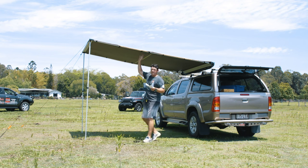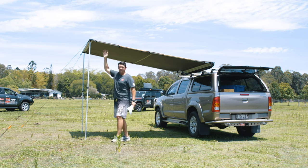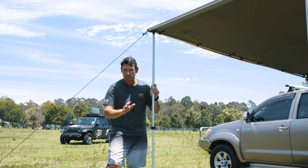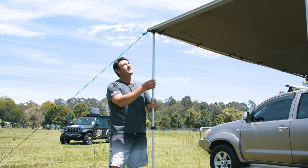There has been years of development in this awning. It features a 280 GSM ripstop waterproof canvas. The poles are 22–25 mm diameter, powder coated as opposed to anodized — which wear over time — and they are 1.8 millimeters thick.